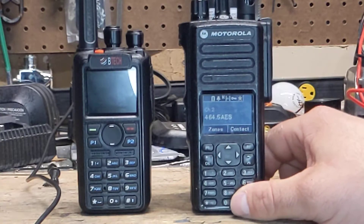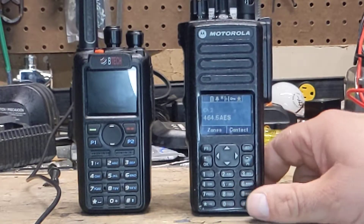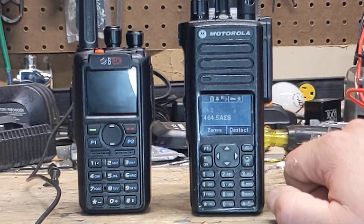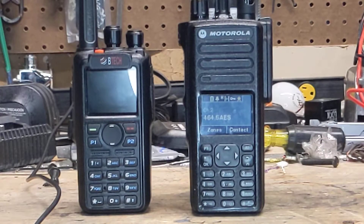With the Motorola, you can only have one ID in there. So if I want to use it on ham, I have to change the ID back from the work ID. Both of these are my radios, and the license covers us to have 30 radios — we have about 15 right now. That lets me use mine on the work system as long as I keep it on the frequency we are authorized to use.